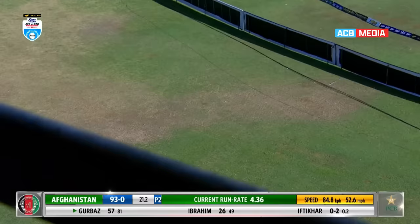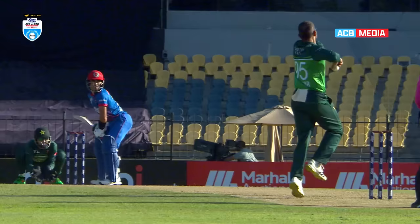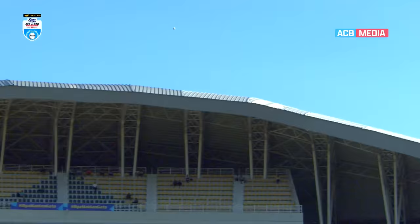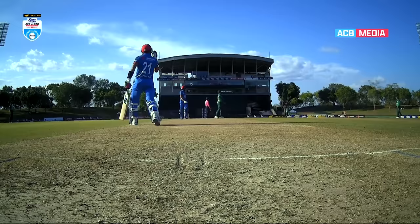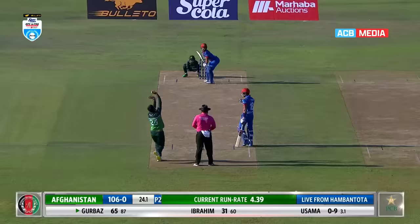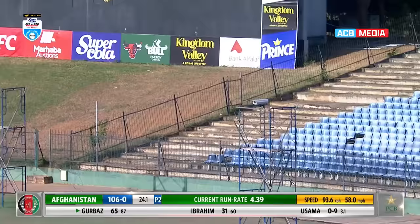Down the track — tremendous stroke — it's gone for six! That is a very strong intention from Rahmanullah Gurbaz. He comes down the track, plays it with the bounce, follows the ball through, and plays it high and handsome. It brings to mind Ravi Ashwin saying he used to go to Sehwag, and Sehwag would say he didn't even bother considering that you could get him out. It's a huge shot by Rahmanullah Gurbaz — a drag down by Usman and that went a long way.